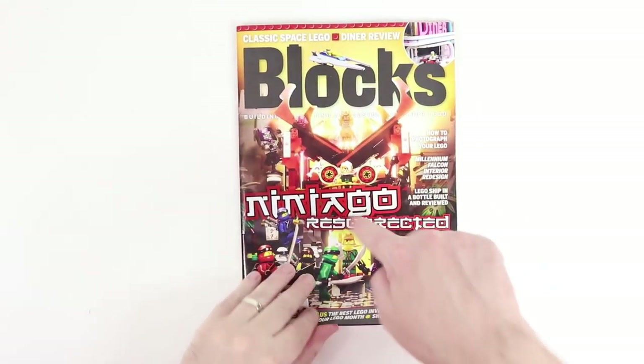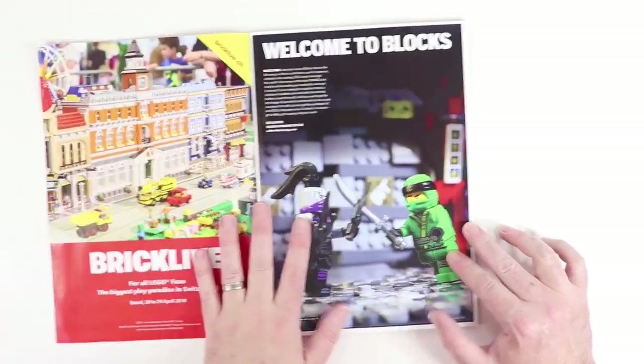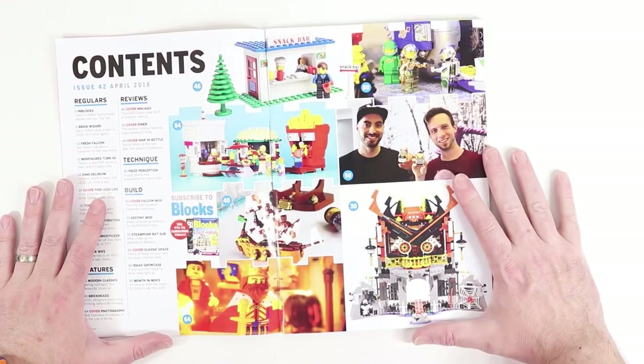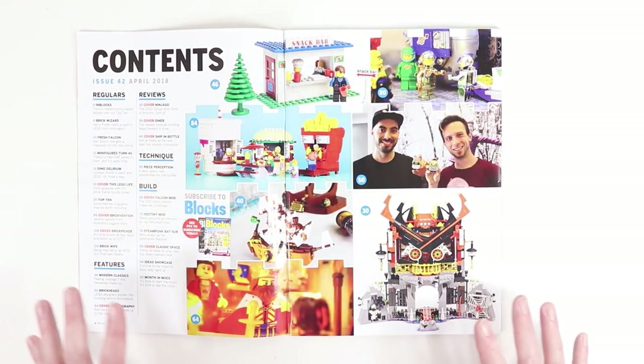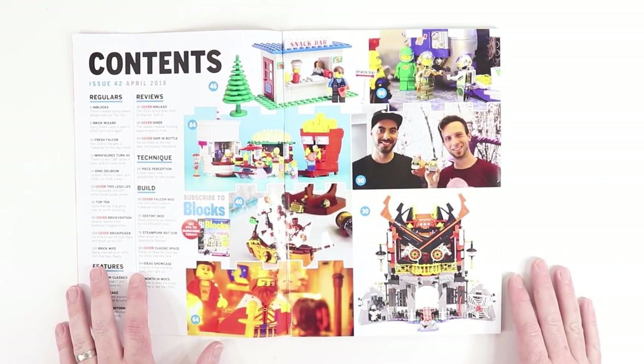We have seen a lot of Ninjago stuff in Blox Magazine in the last six to nine months. Opening up here, I've got a couple of photographs. Here is the table of contents, and let me tell you there are some really exciting looking things here.